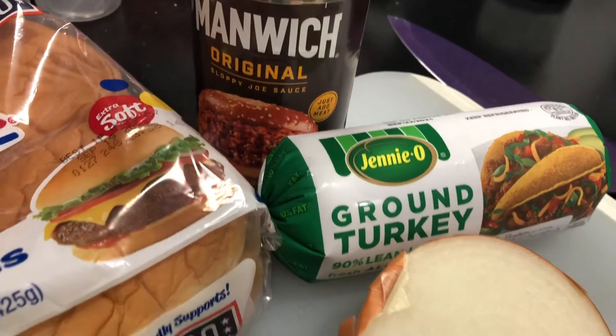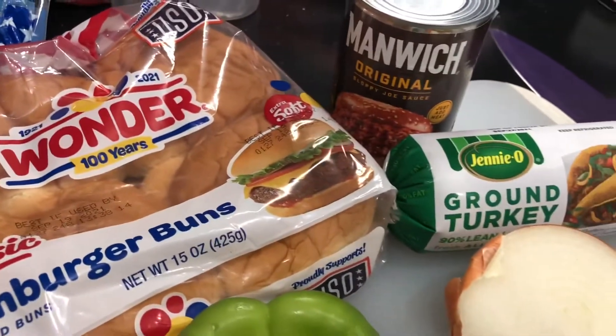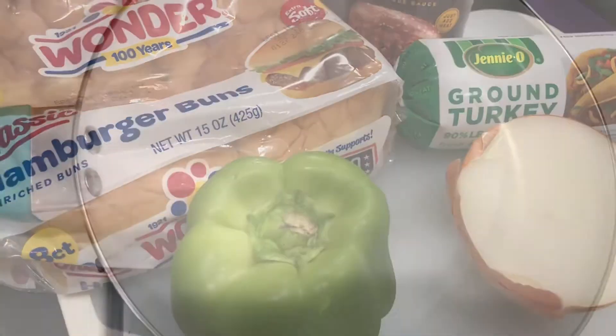Now this is Easy Eatery, so we're gonna use some Manwich, some ground turkey, some onion, bell pepper, and some hamburger buns. You can of course use hamburger, but I prefer ground turkey.